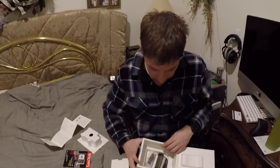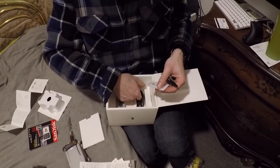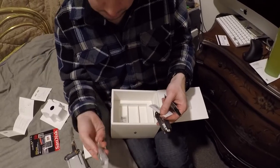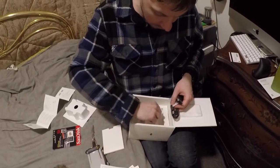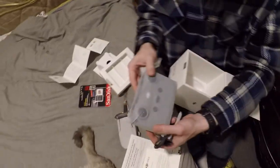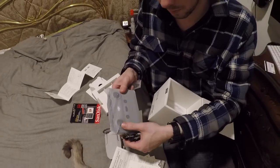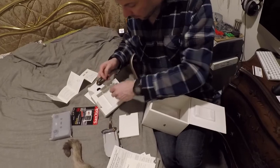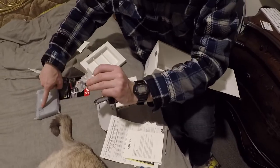Inside the box we've got charging cables, more charging cables, an antenna, another charging cable, and spare propeller blades. There's also a bag of screws. Underneath we have the controller and it's a nice heavy duty controller — you can feel that it's well made. And these are actually the sticks for the controller that screw into the posts.